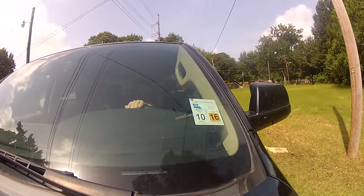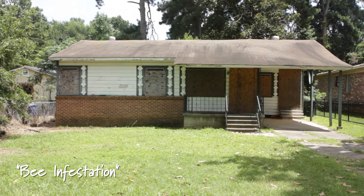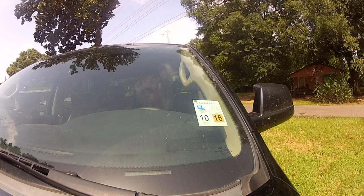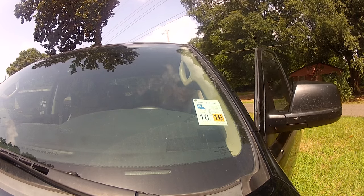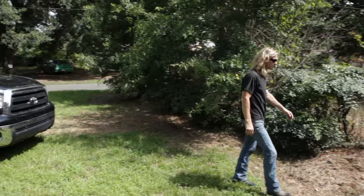Miss DA just gave us a call and let us know that she's having a bad honeybee problem at her brother's house. He just purchased it, but he lives in California and hasn't moved to the area yet. So they're doing some renovations to get the house up and going. The problem is, there's a really vexing honeybee nest on the side of the house.